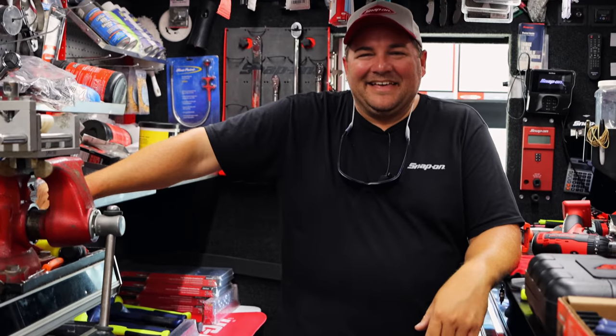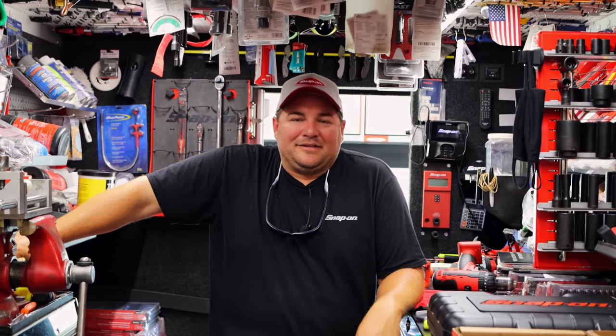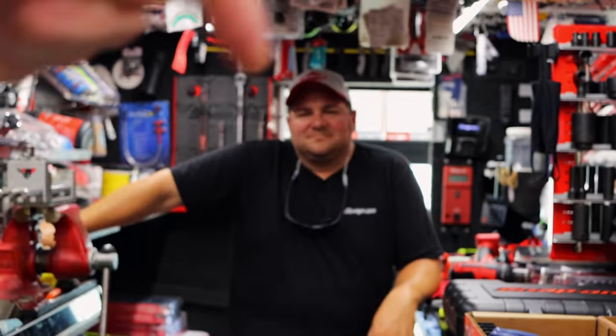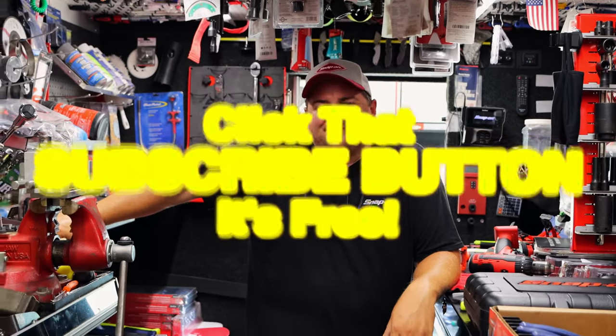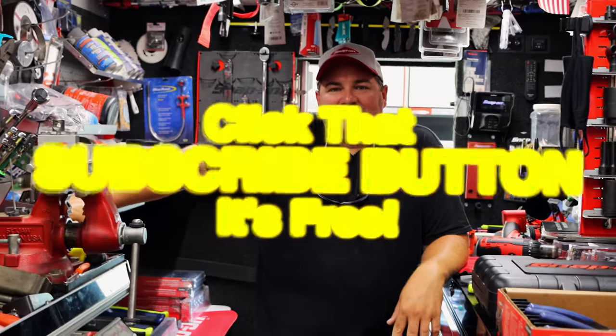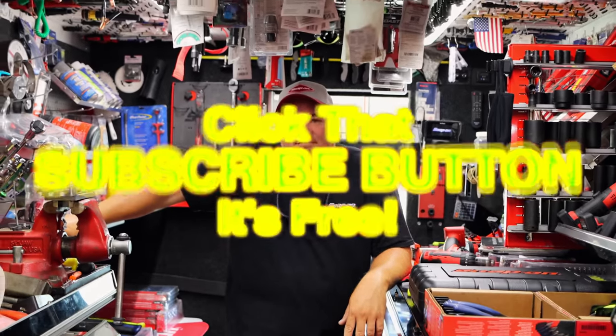All right guys, like always, thanks for hanging out with us. If you liked the video, hit that thumbs up. Check over here for merchandise, cool tools, and discount codes down here. If you're not subscribed, it's super easy — just click that button. You guys have a great weekend and we will catch you later. See ya!